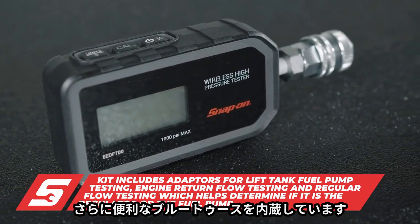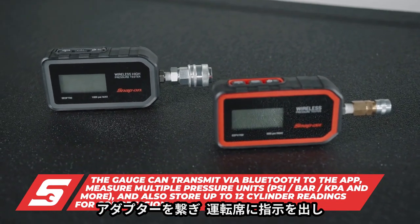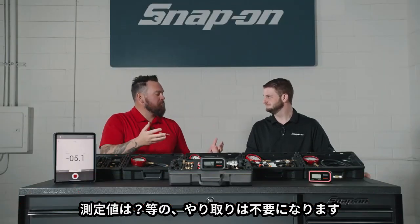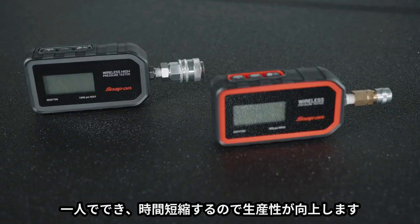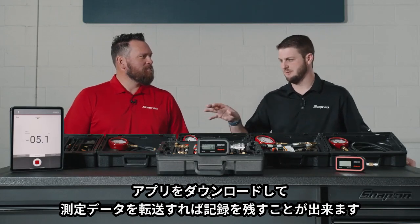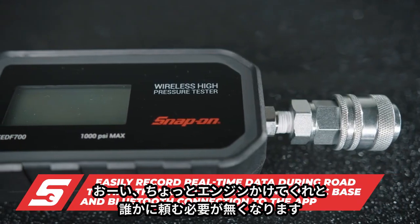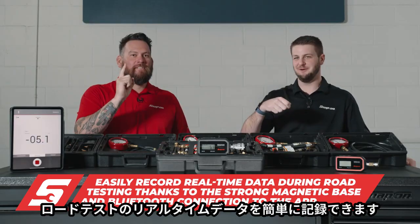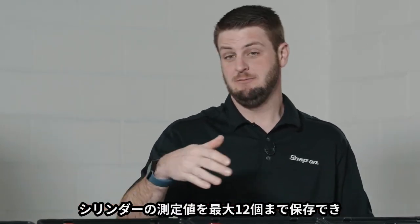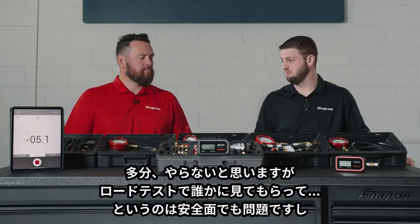Technology is your friend here. Very importantly, this thing is Bluetooth capable, just like V1. You can use a tablet or device instead of having someone relay readings from under the hood. With the magnet, you just put it under the hood. This will data log, so grab a buddy, run down the road, and have him watch it. Don't do it solo — it's not exactly safe — but it will data log for you.